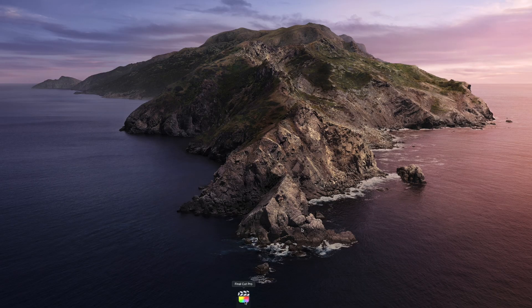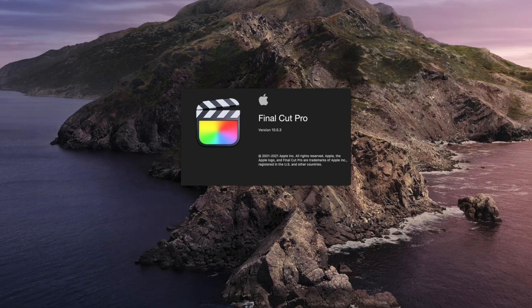Now we'll jump into Final Cut Pro to make this microphone disappear. You can use pretty much any editing software to do this because the method I'm going to show you is the same, but I'm going to be using Final Cut Pro.